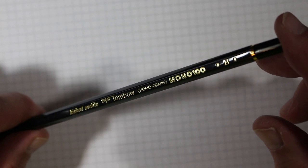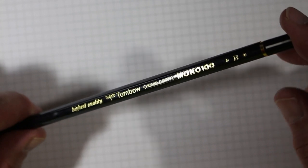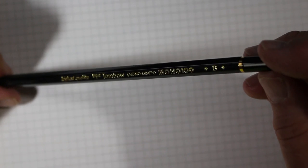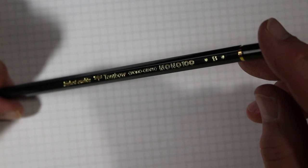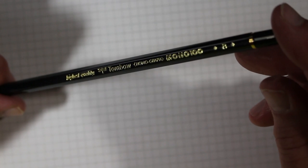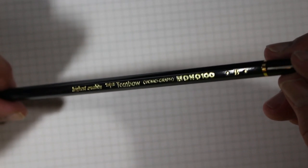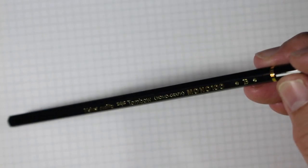This pencil is in a B core grade, and this is just such a beautiful pencil. Not unlike what we normally see with Japanese pencils, but wow, this really does show you the highest level of manufacturing quality here. So let's just take a closer look at it, to the extent that I can do this without a lot of glare.